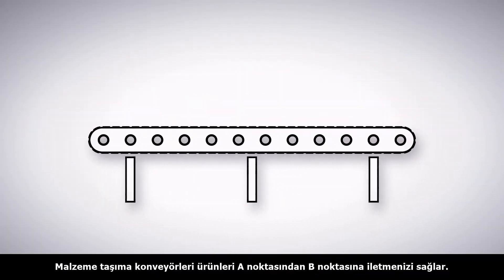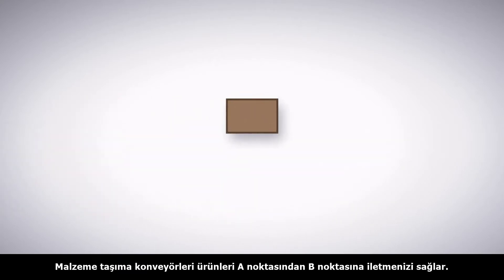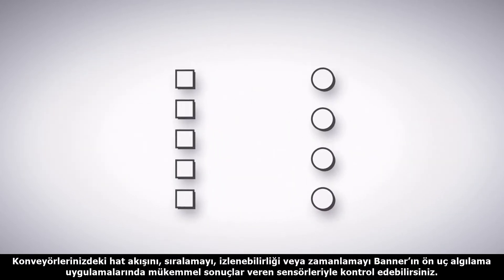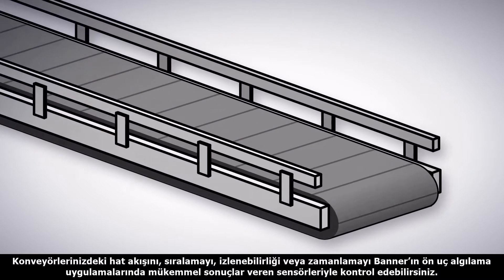When it comes to conveyors for material handling, moving items from point A to B is often just the beginning. Whether you are looking at sorting, accumulation, tracking, or timing, ensure you pair the right detection method for each leading edge situation with sensors from Banner Engineering.